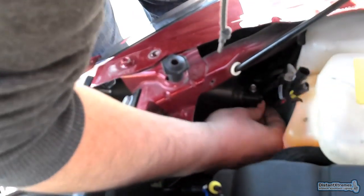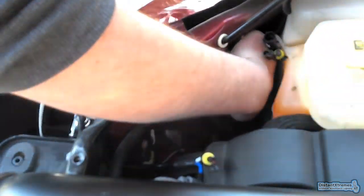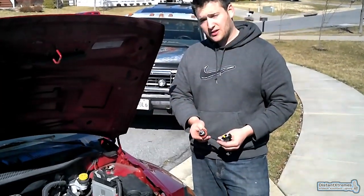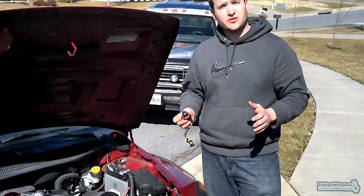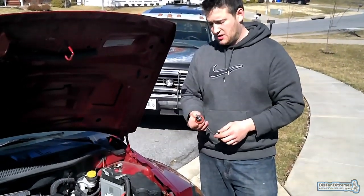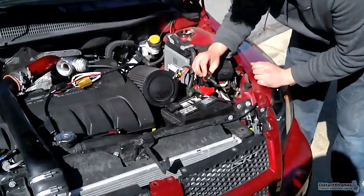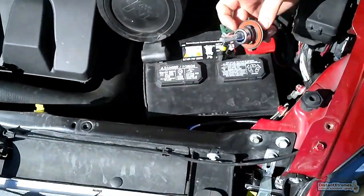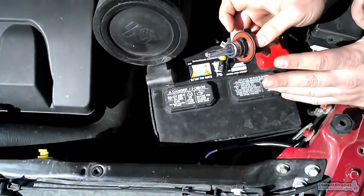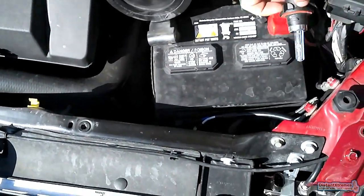Make sure the light bulb doesn't touch anything. Your kit comes with H13 high-low bulbs, which are really easy to install, just like the OEM bulbs — except these are a lot brighter. It's going to be a bit of a tight fit. Best thing to do: don't touch the bulb with your hand, and try not to let the bulb touch anything either.